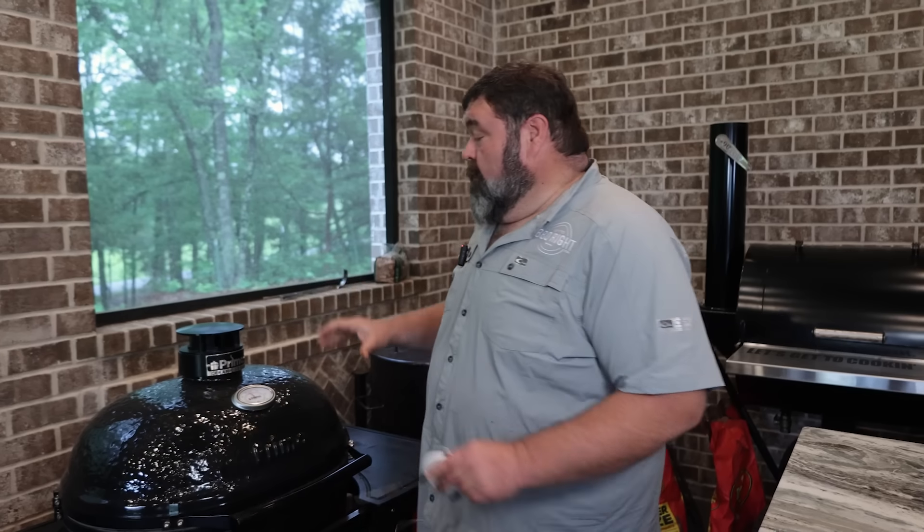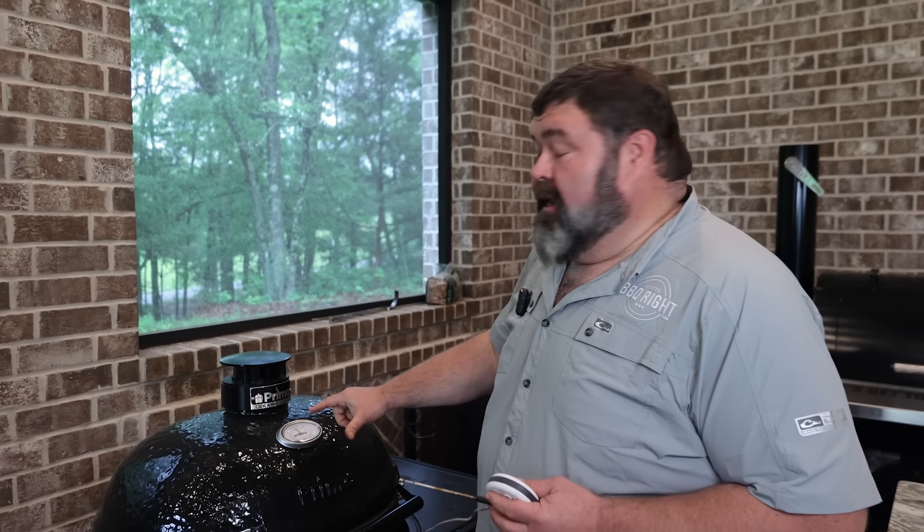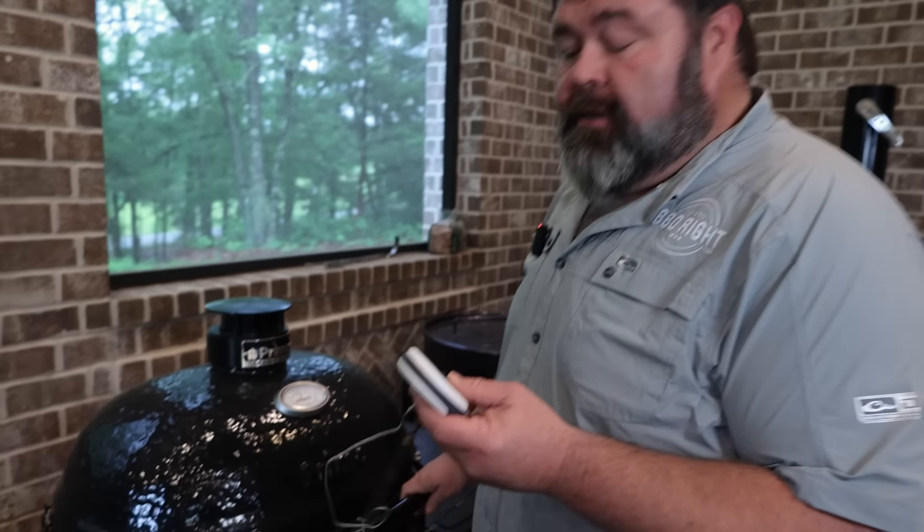We've got the Primo coming back up — it dropped down a little, it's going to stop about 350. At this point, we're just cooking chicken, y'all. There ain't nothing to it. I'm going to put a probe in here in a minute so I can watch the internal temperature on those breasts. But it's probably going to take about an hour and a half before we get ready to glaze it, and I'll show you how we're going to do that.